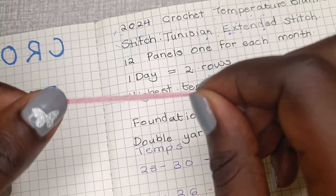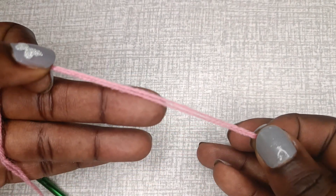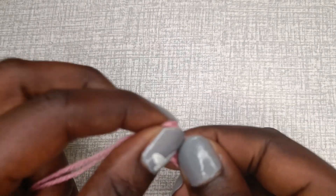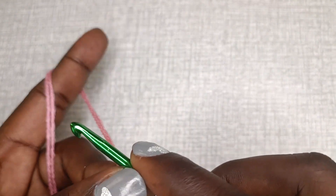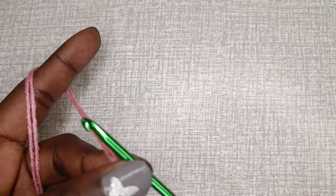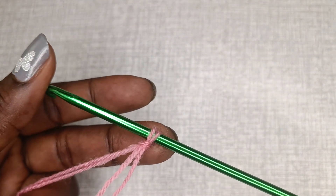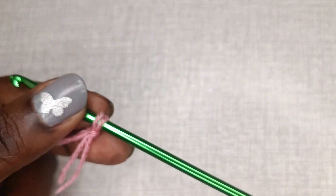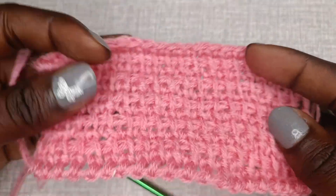The stitch is the Tunisian extended stitch, and I'll illustrate how to use it. I've doubled my yarn to make it as thick as I want. We'll make a slip knot and chain 20 — each panel is around five inches, totaling a blanket that will be 60 inches long when we join the panels together. You can purchase this hook at your local craft store; I got mine from Awesome Irons back in 2021. I decided 2024 I'll try more Tunisian crochet.